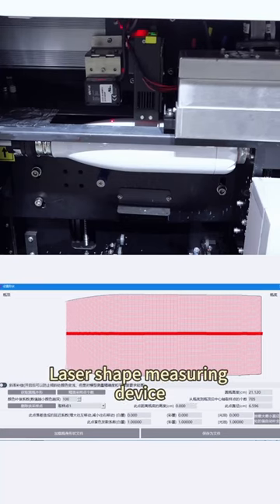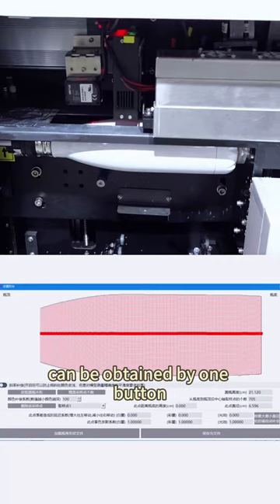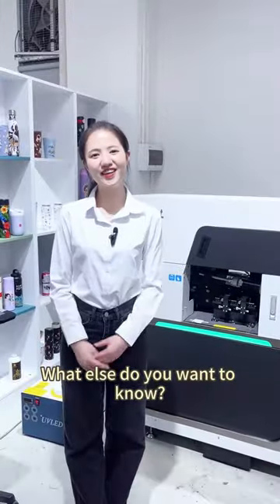The laser-shaped measuring device can obtain the shape of special-shaped products with one button. An electric tilt button reduces the printing gap. What else do you want to know? Come to me!